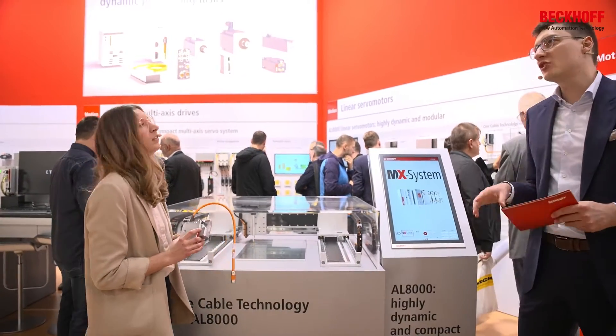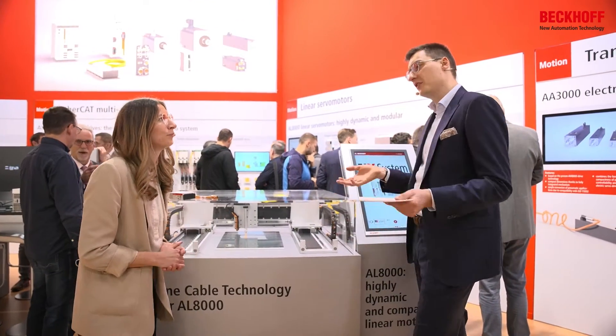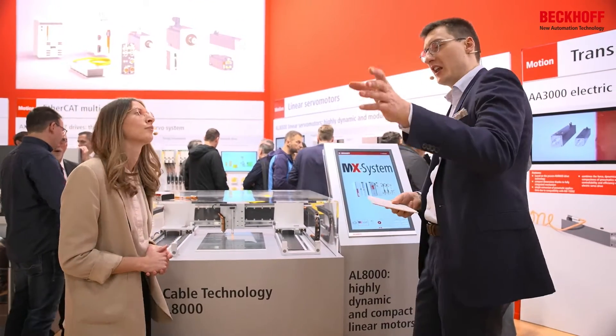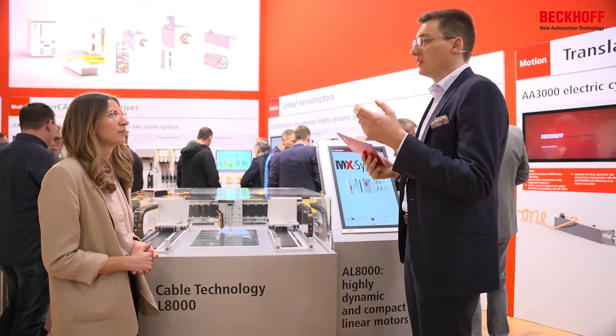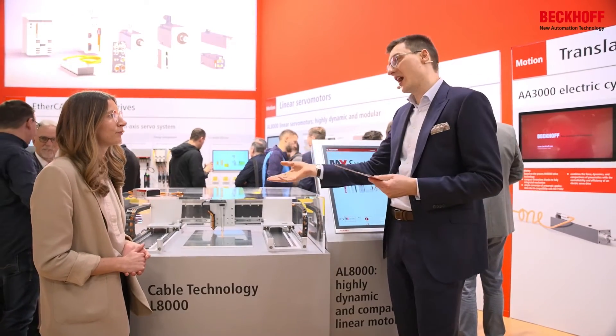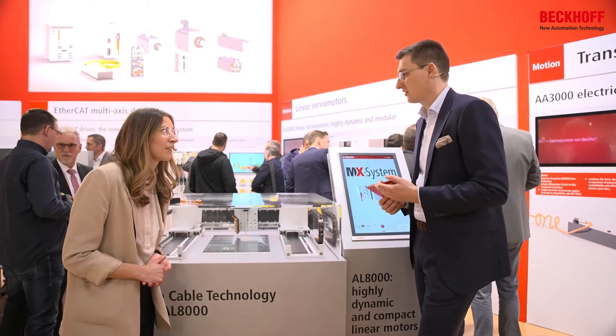So Beckhoff is actually becoming more and more of an entire system supplier. Previously, customers had to pick the linear motor from one place, the feedback system from another, the scale tape from somewhere else, and the alignment guide rail from yet another supplier. Now it's all out of one hand — what's the advantage of this?